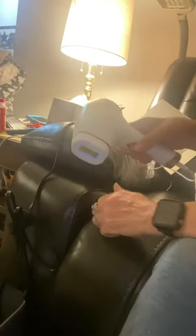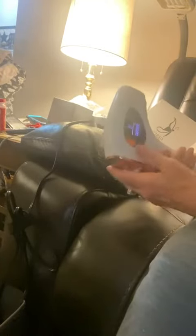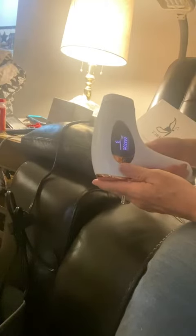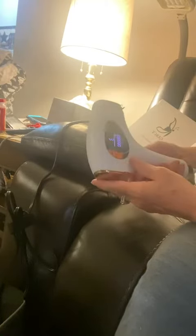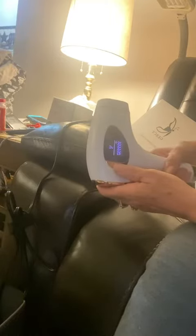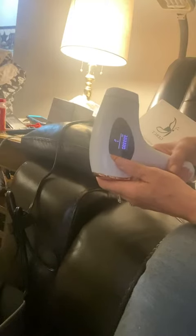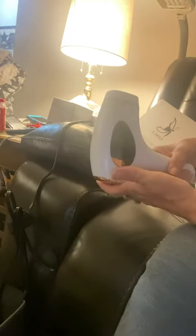It's got really good response for the light — it's really easy, a lot better response than some of the others, so I like that. Your adjustments are just here. The short press adjusts and the long press turns off. Really easy to use.